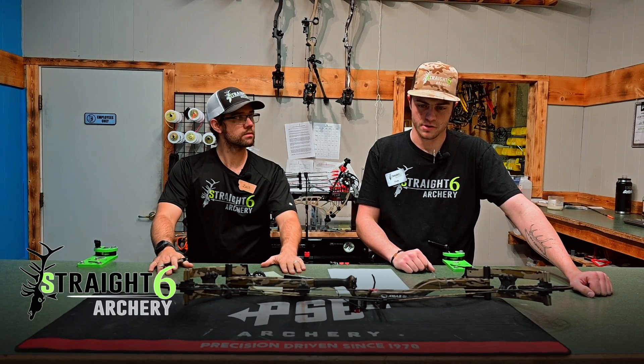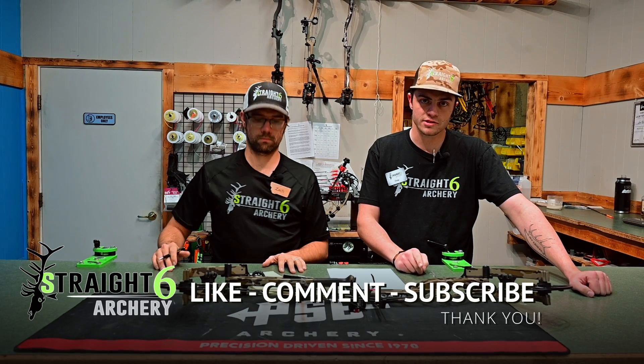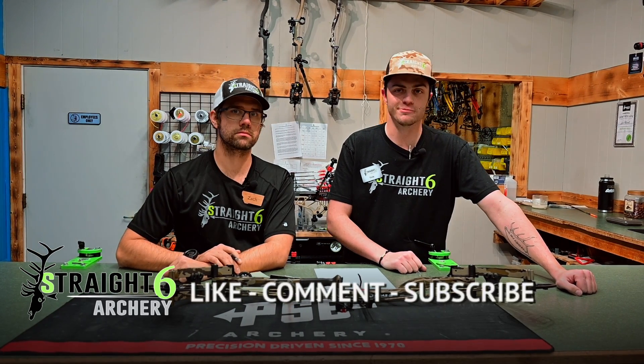Make sure you like, comment, and subscribe so we can keep making these videos, giving you guys as much insight into this archery stuff as possible. Appreciate it — we'll see you next time.